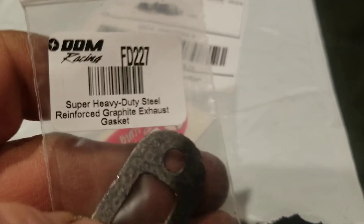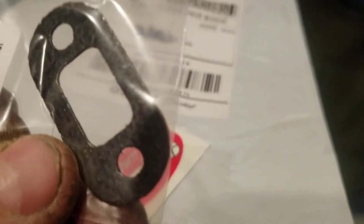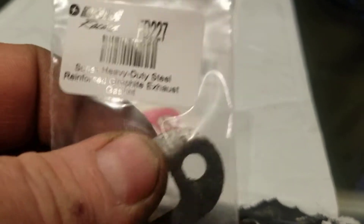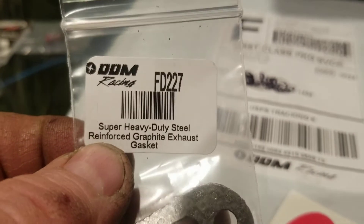There it is — I got another exhaust gasket, a heavy-duty one. I might have to take that exhaust back off when I do all this. I know I just put it on, but I've got to take it back off, and just in case I rip it, I got a heavy-duty graphite exhaust gasket to go with it. The part number is right there.